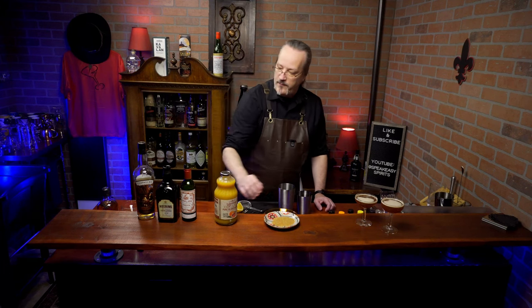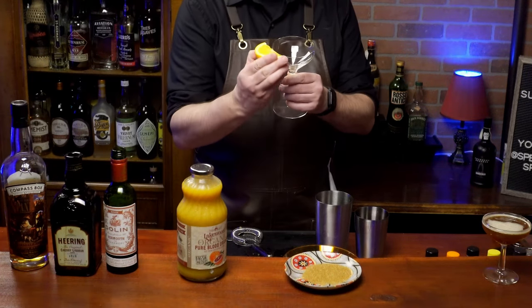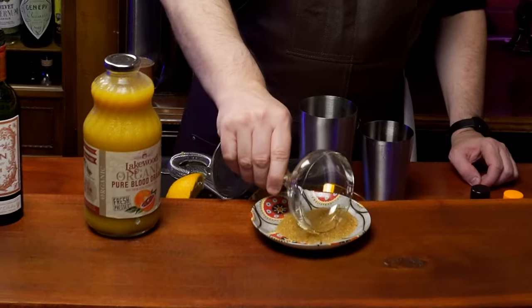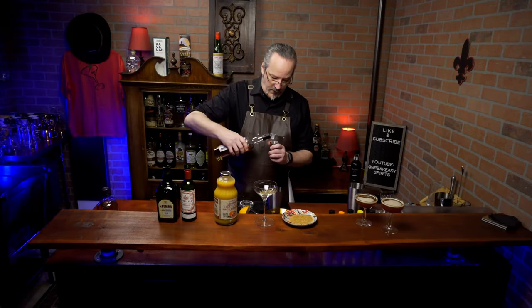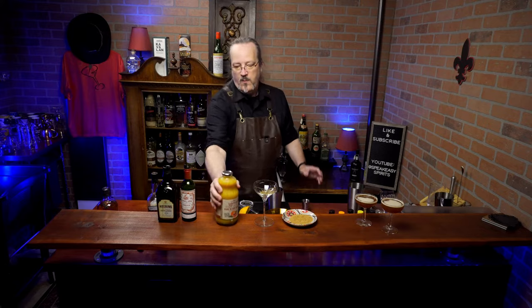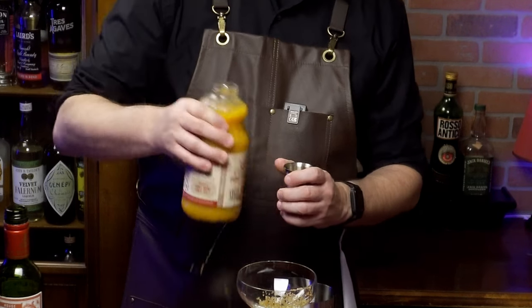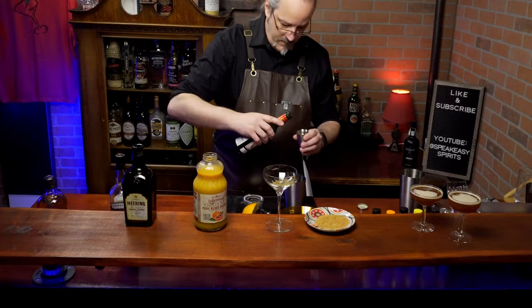We're going to use the modern ratios on this one. Since we're making a literal interpretation of the name of this drink, we're going to start with our sand. I've got some turbinado sugar here. I'm going to take our glass, run the orange on one side of it, and roll it in the turbinado sugar. Since this is a light brown sugar, we now have our sand on the glass. We'll start with one ounce of our scotch, one ounce of blood orange juice — I'm using bottled blood orange juice since fresh blood oranges are out of season — three quarters of an ounce of vermouth, and three quarters of an ounce of cherry brandy.